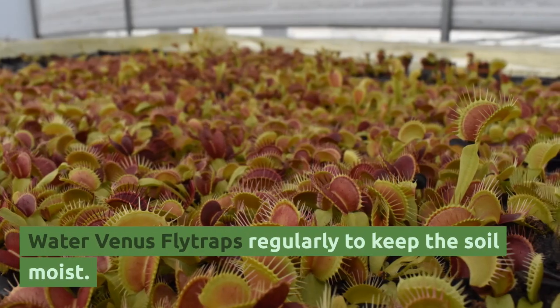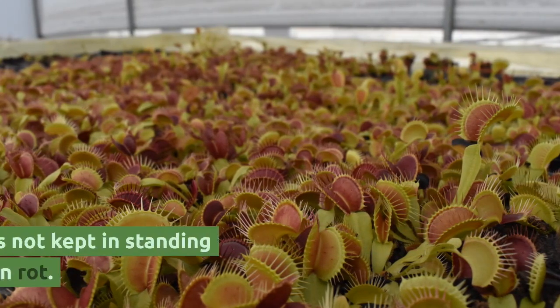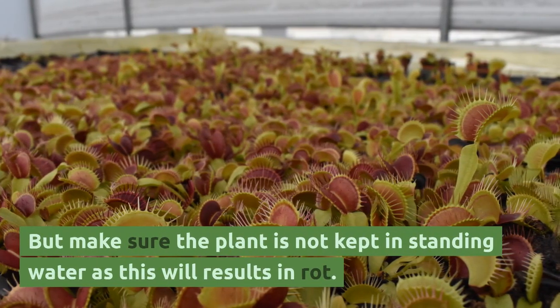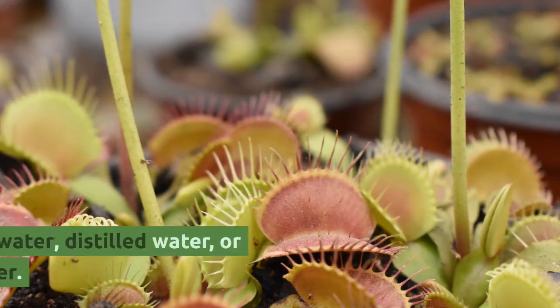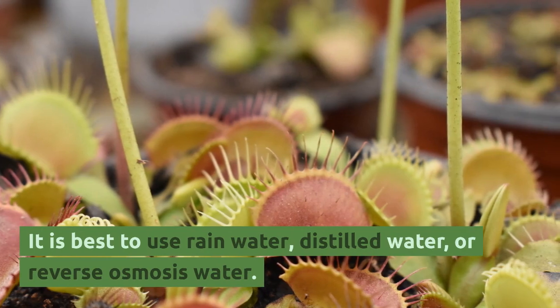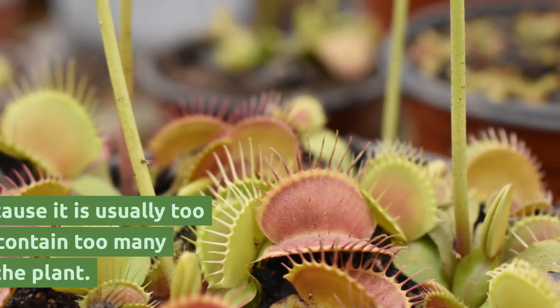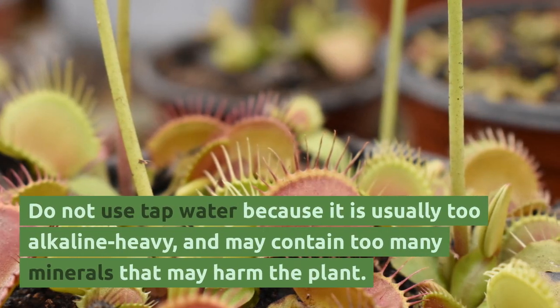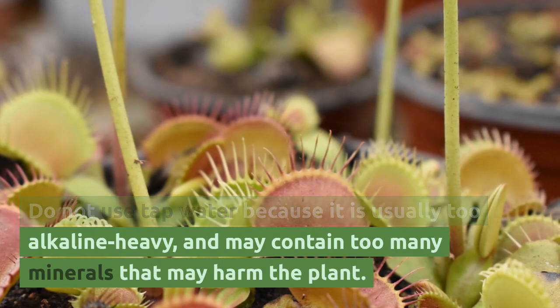Water Venus flytraps regularly to keep the soil moist, but make sure the plant is not kept in standing water as this will result in rot. It is best to use rainwater, distilled water, or reverse osmosis water. Do not use tap water because it is usually too alkaline and may contain too many minerals that may harm the plant.